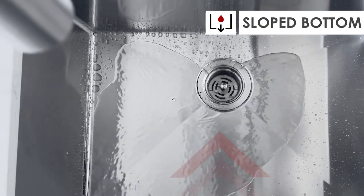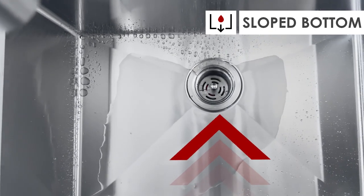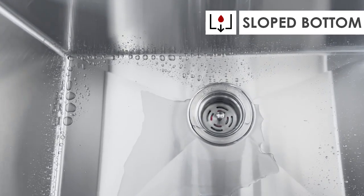The cleverly designed sloped bottom ensures efficient water drainage, preventing blockages and unsightly residue. Additionally, we offer a variety of optional accessories to further customize your sink.